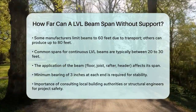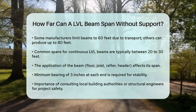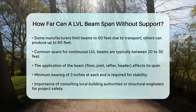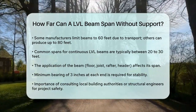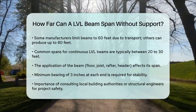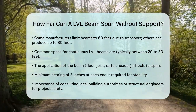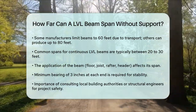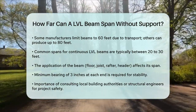In addition to these factors, the way the beam is used — whether it's for a floor joist, rafter, or header — and how it's supported at the ends can affect its span. For example, the beam must have a minimum of 3 inches of bearing at each end to ensure stability. When planning your project, it's essential to consider all these factors to determine the safe and maximum span for your LVL beams. Always consult with local building authorities or a structural engineer to ensure your project meets all the necessary standards.